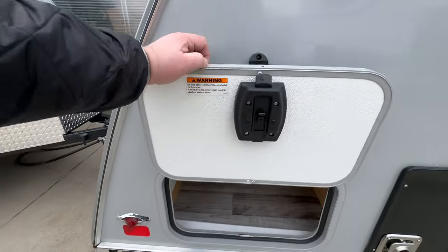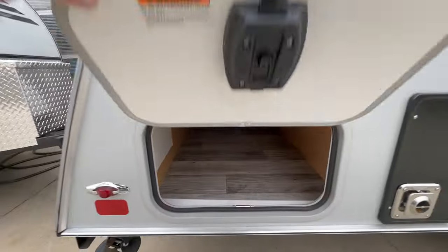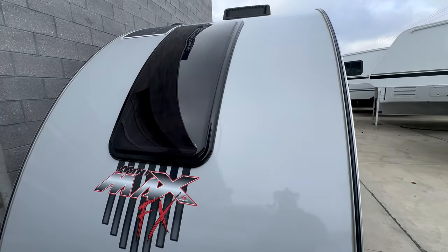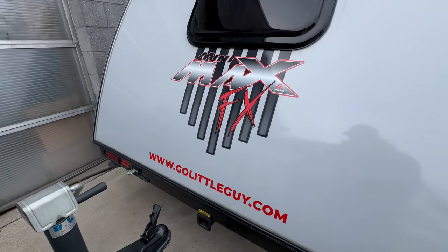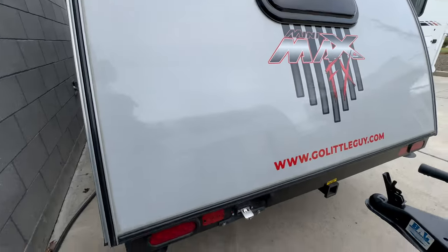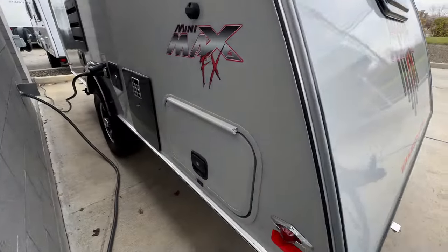Here's your furnace exhaust, and just to the left of that is your pass-through storage. It's pretty cool to see a good-sized storage space like this on such a small trailer — you can fit quite a bit of gear in here, and those doors are held up with magnets. Coming around to the back, you'll see that large stargaze window, which is really cool from the inside. That window also tilts open like the rest. Down here you'll have a two-inch receiver, rated for 150 pounds, perfect for bike racks.